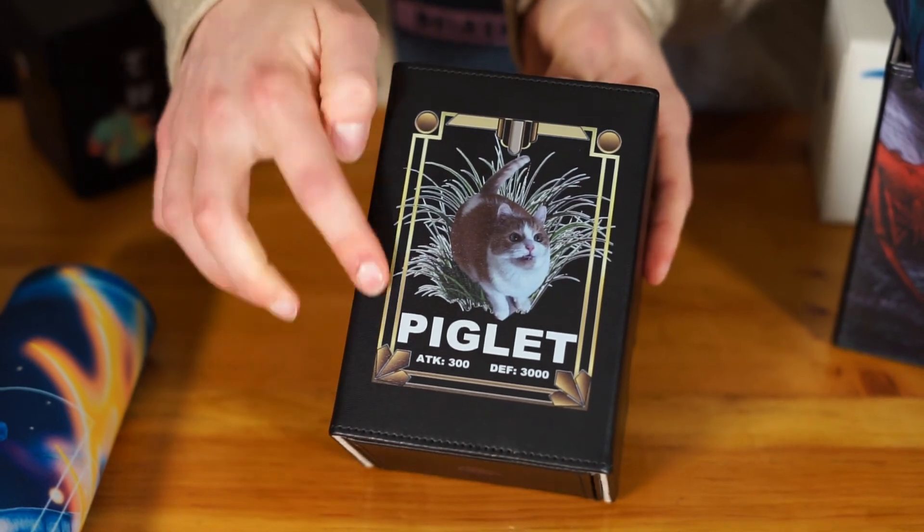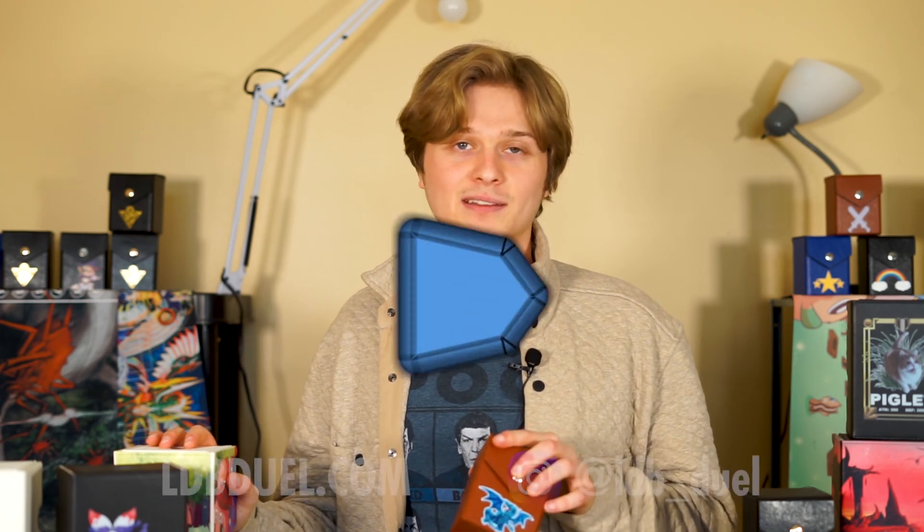With the printing, if you have an image you found or created, we can print it. If you have an idea but don't know how to make the image, we work with a bunch of artists — these were all drawn by our artists — and we can help you create it. And if your idea is really wacky, like a photograph — for example, this is my friend Devin's cat Piglet, just a photo he took with a border around it — we can print any wacky idea you want. My favorite part of running this business is helping customers create their custom box, so feel free to reach out on any of our platforms. We're on Instagram, YouTube, and Facebook. Until next time, this is Tristan from LDB Duel, and I'm out for now.